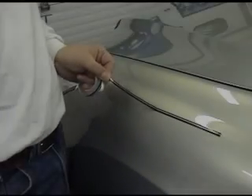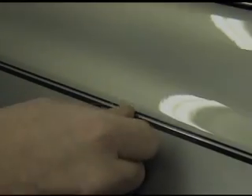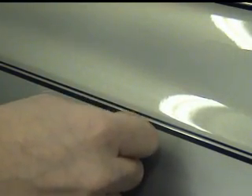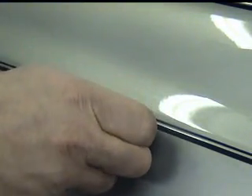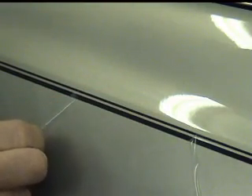However, once we have the pinstripe where desired, your thumb pressure will set it in place. Most stripe tape is manufactured with a clear protective covering. Once set, the covering must come off, otherwise it will prematurely deteriorate your pinstripe job.